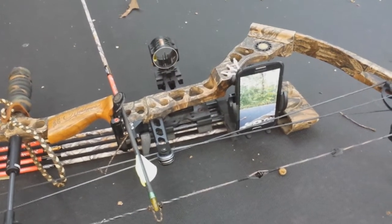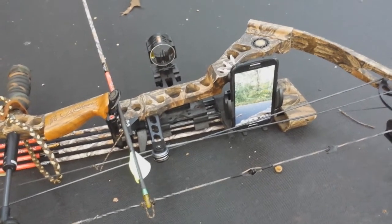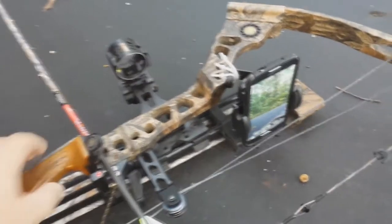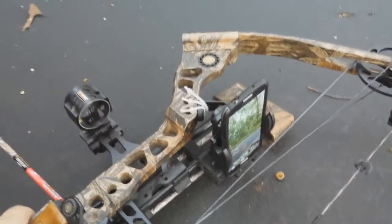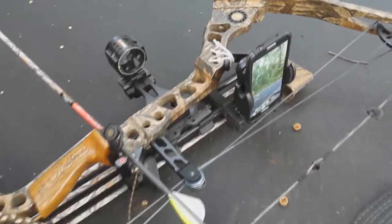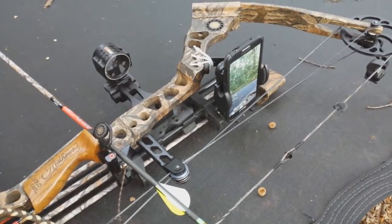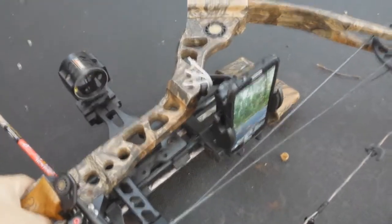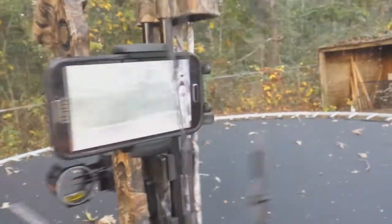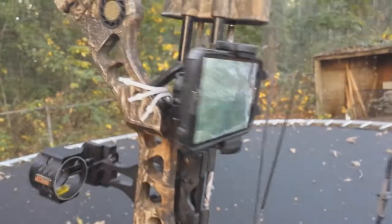Hey YouTube, Country Boy Prepper here. I thought I'd take a minute to show you this little mount I've rigged up for my cell phone on my bow. I'm going to try it out and see how it works. I use my Galaxy S4 to make pretty much all of my videos, and I've got a mount system for a tripod. I got this mount off Amazon for about 20 bucks — it just clamps onto the phone and adjusts for different size phones.